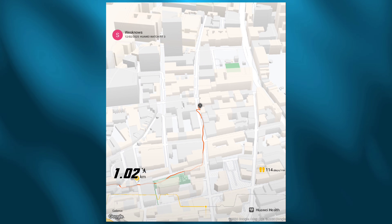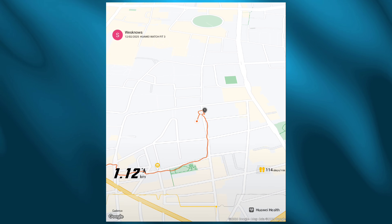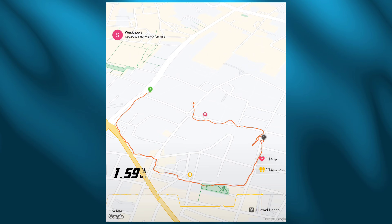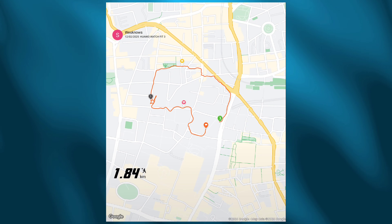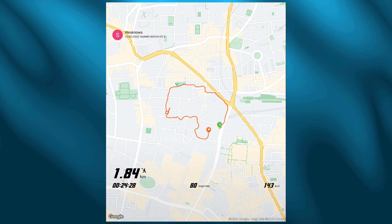Somewhere around 65 to 70 percent of the route, I went into a store on the corner of Wilson and Warship Street, and the signal got slightly confused — you can see these squiggly lines from there to the end point. There were some signal interferences, but in general the route was extremely well recorded.